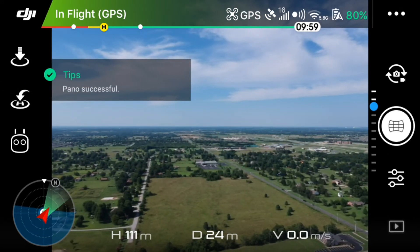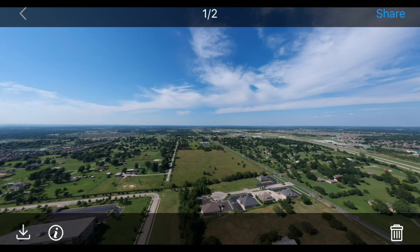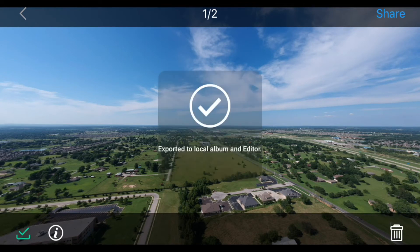We'll go into the playback in the bottom right corner. Now it's going to stitch the images together — I sped this process up, it took a minute or two. And there you have it — there's the horizontal panoramic image.